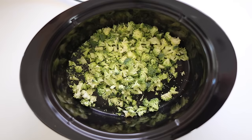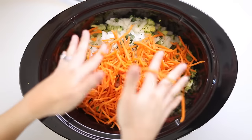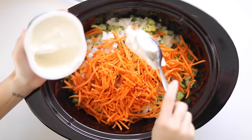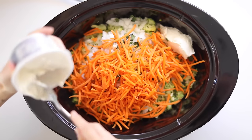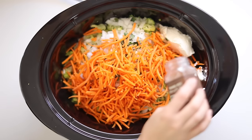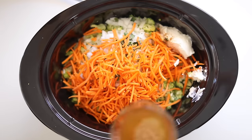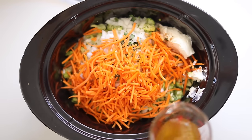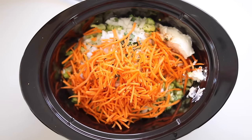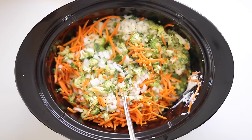The next recipe is definitely a crowd pleaser, especially on those cold winter days. I'm starting with chopped broccoli, chopped onion, a little bit of oregano, grated carrots, and half of a container of reduced fat cream cheese. I'm adding a tiny bit of nutmeg and then some vegetable stock.